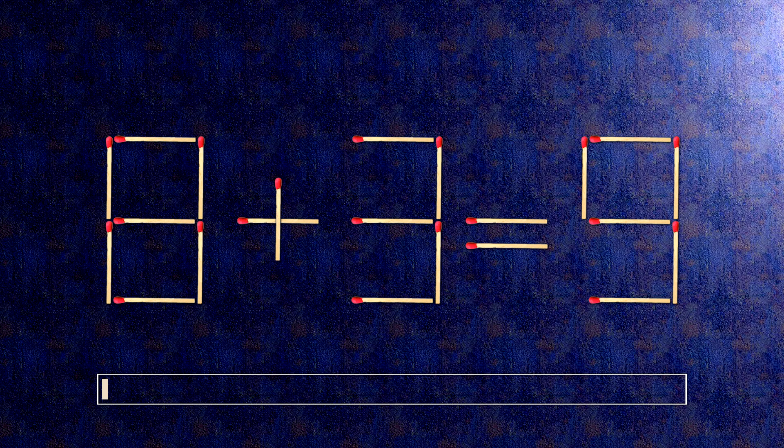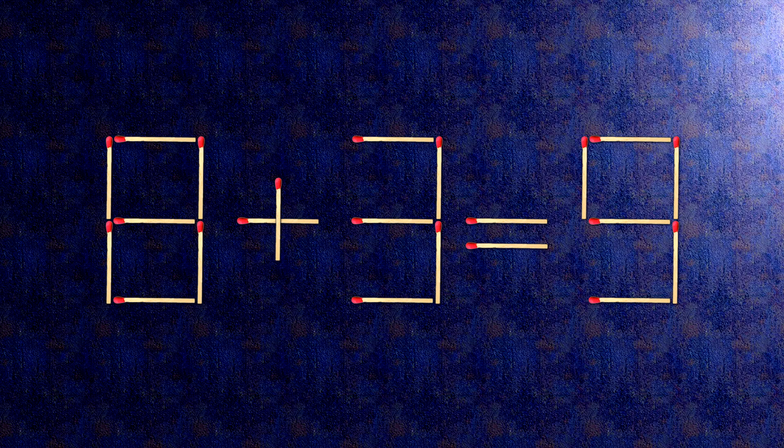How this puzzle is solved: all we need to do is move this match right here.